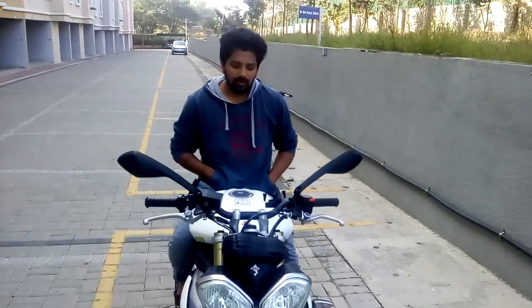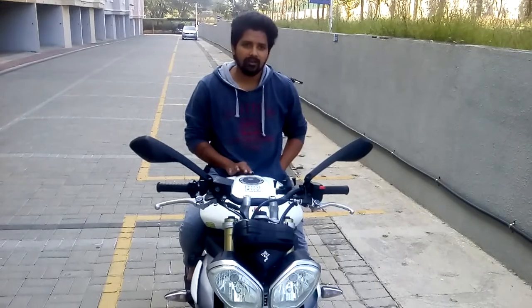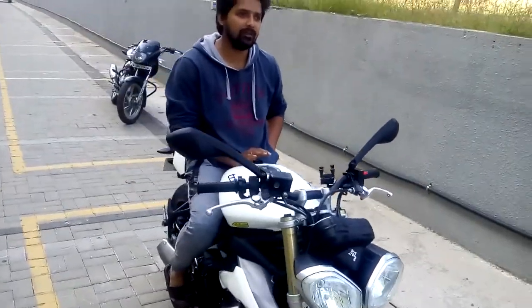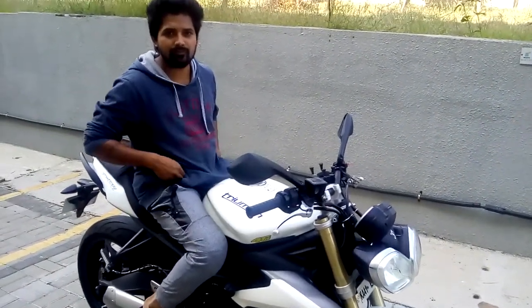I heard that the Triumph Daytona 6 and 5 is a very smooth bike. What do you think? Yeah, this bike is a Triumph Street Triple 660cc. It's really really smooth, it's a completely built unit, fully built in the UK and exported to India, so there are no vibrations at all.